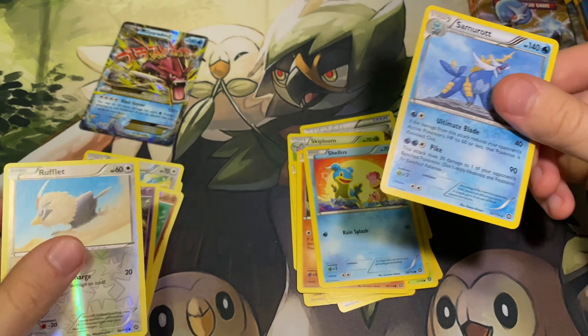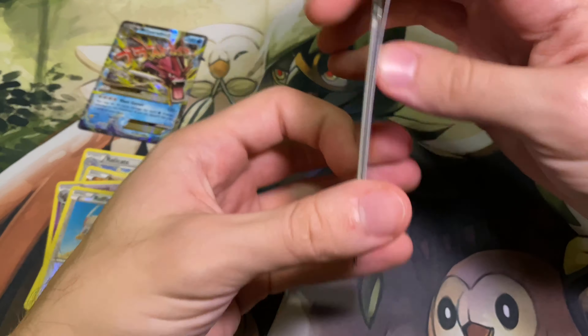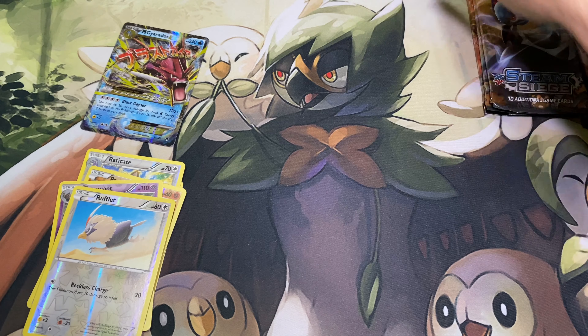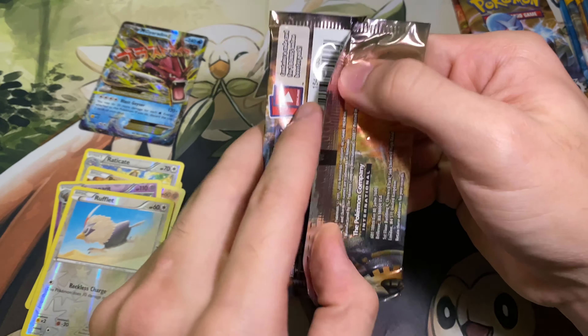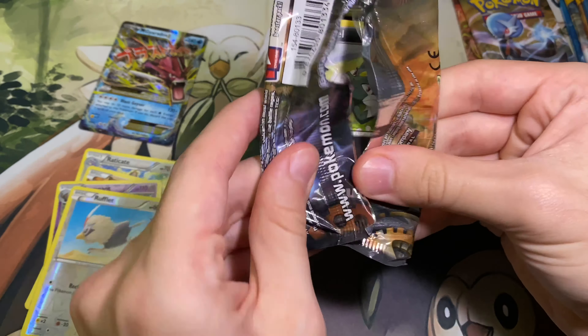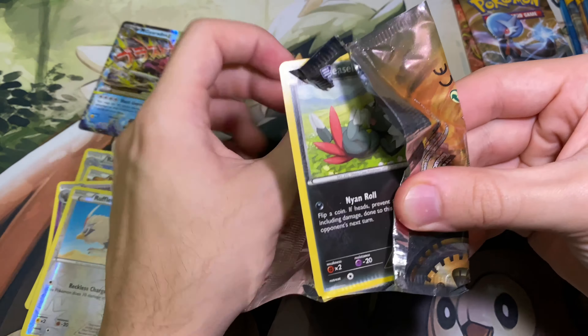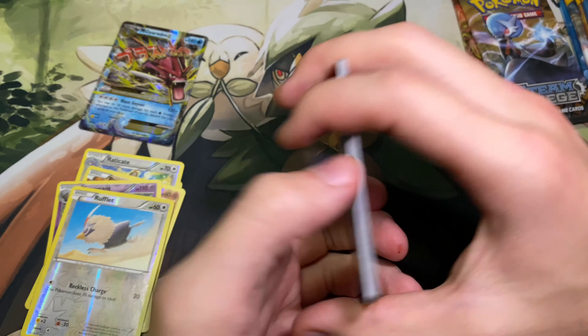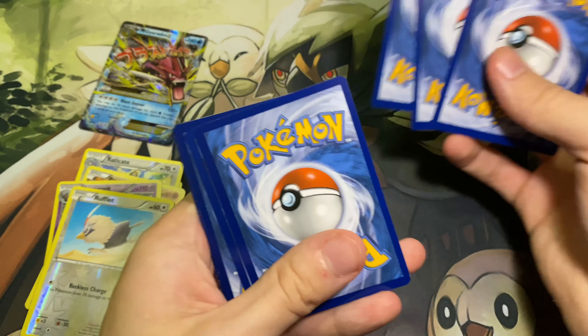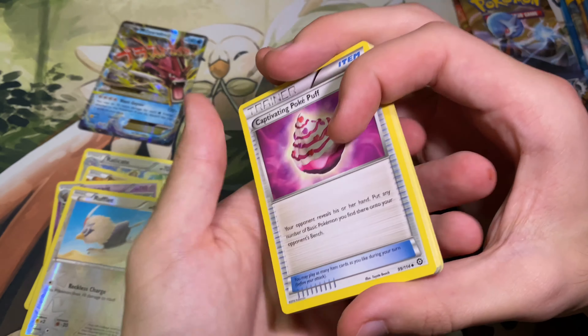Very cool. I like Samurott. It's one of my favorite starting Pokemon because I love Otters — Otters are my favorite animals. Another pack of Steam Siege here, number two out of four. Here is the code. We'll try the three again because I think that's correct for Steam Siege.